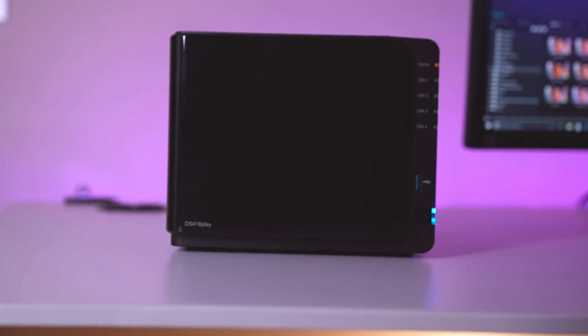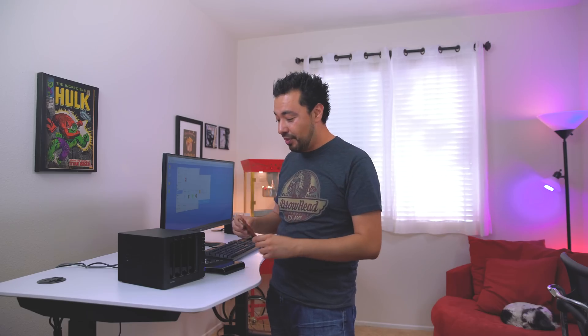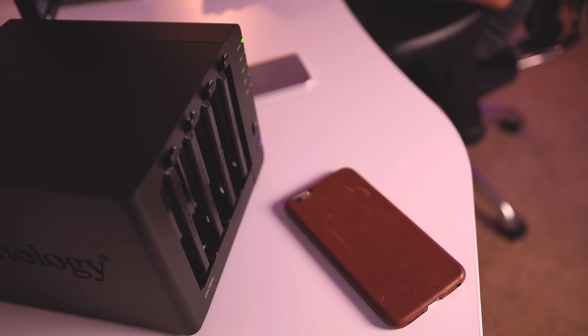The system itself is pretty small and I like the fact that it's portable — you can pretty much hide it in different places. To give you a perspective on that, this is an iPhone 6S Plus. It's basically as tall as an iPhone 6S Plus and almost the same width, just a tad bit bigger. Basically, it's just housing the four hard drives.